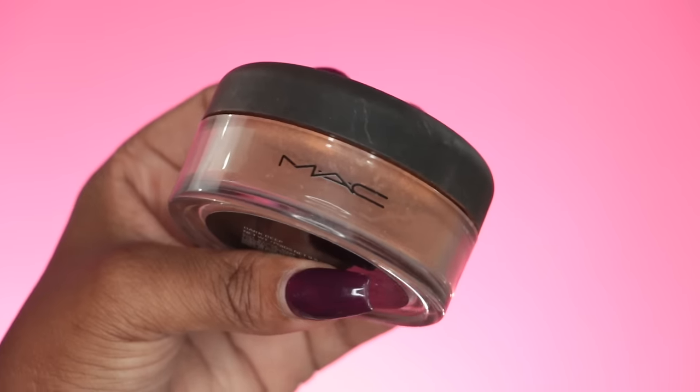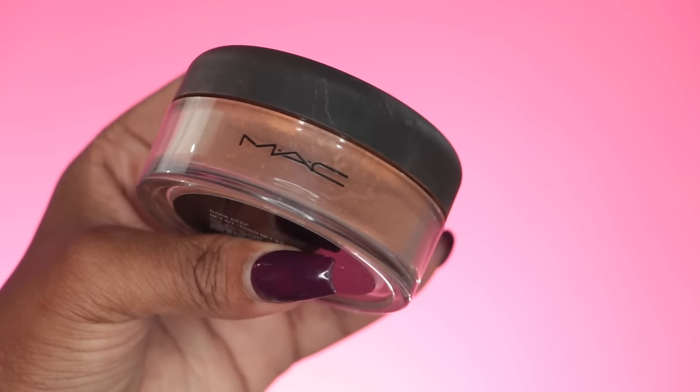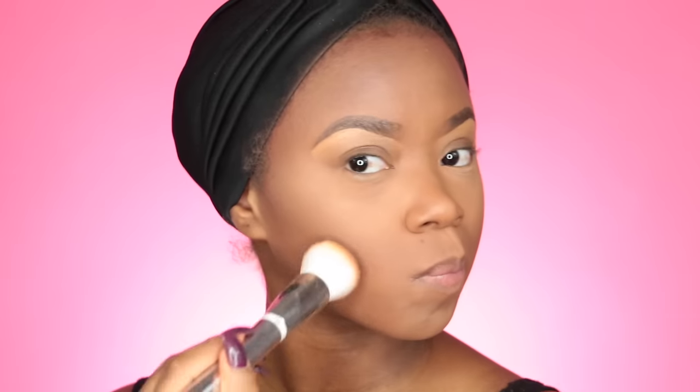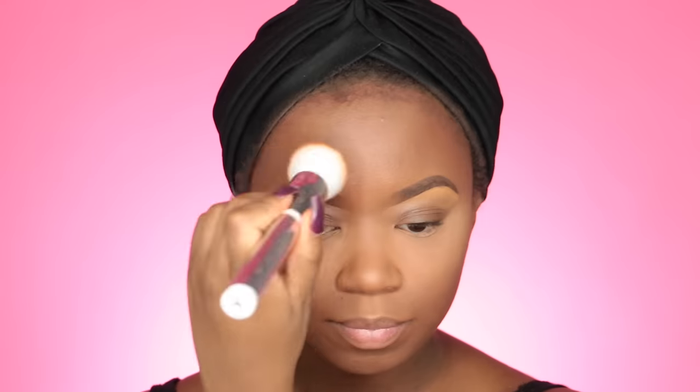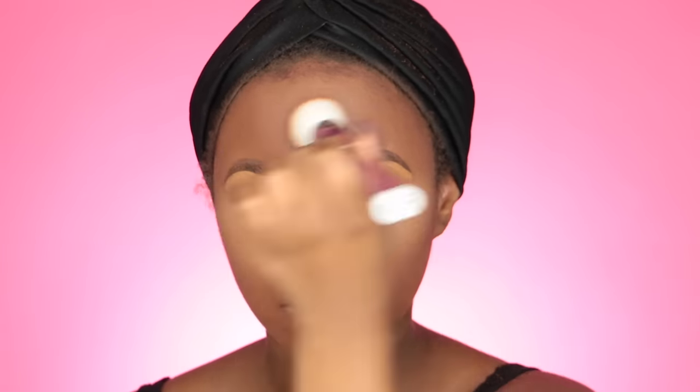I like this powder because it gives me a satiny look — it's my favorite and I've been using it for years. Now I'm going to take the Dark Deep shade, a nice chocolate tone that warms everything back up and brings my face back to life. I'm using an IT Cosmetics brush — my new favorite — picking up just a little of the loose powder and buffing everything in smoothly. Make sure you don't put too much; just blend away and keep everything nice and seamless.